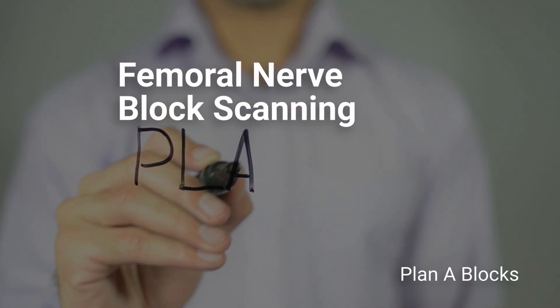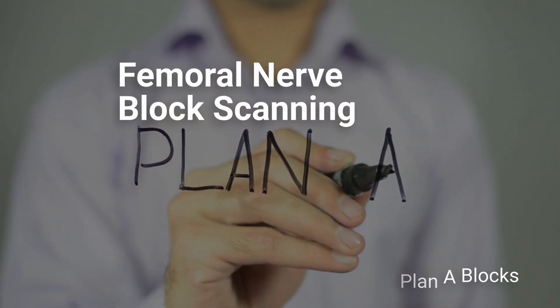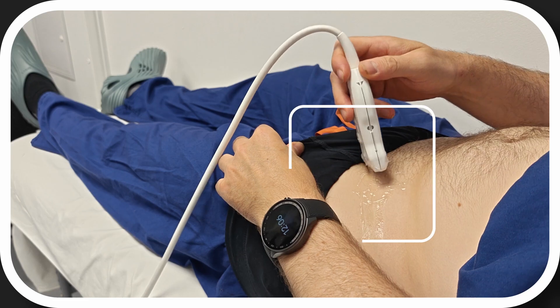Let's look at how to scan for the femoral nerve block. We're going to start by putting the probe in the femoral crease.